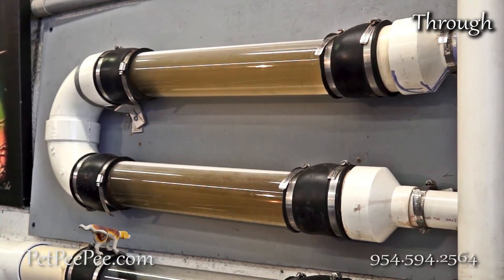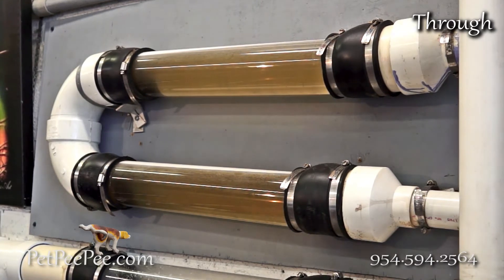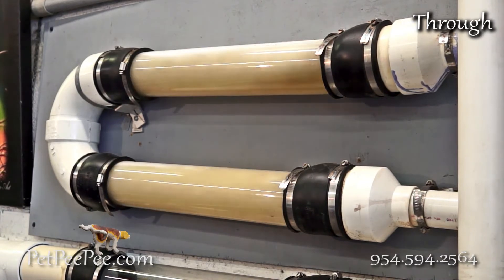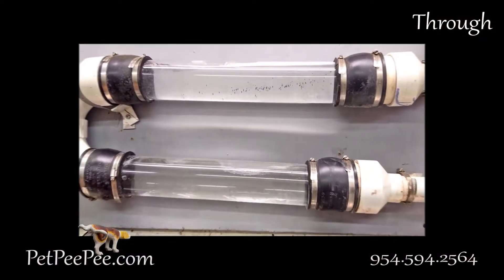And then, when the cleaning process progresses, the tube becomes clearer and clearer until it's completely clear. The same cleaner going from the top, going through the rug and falling down. Now I know the rug is clean.